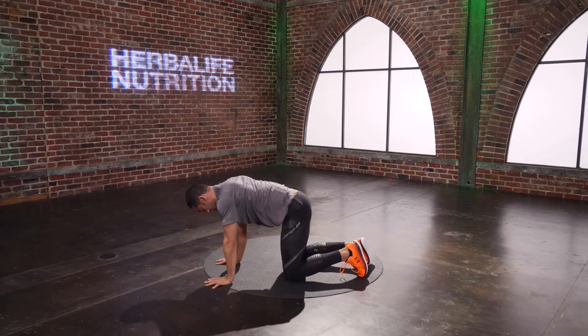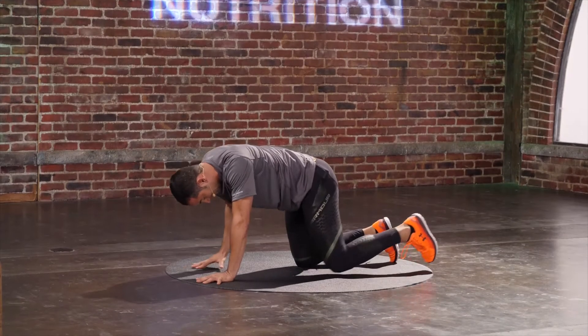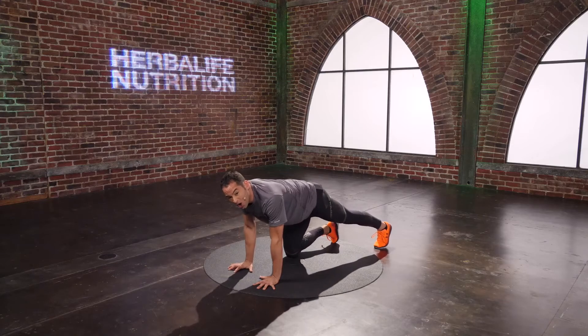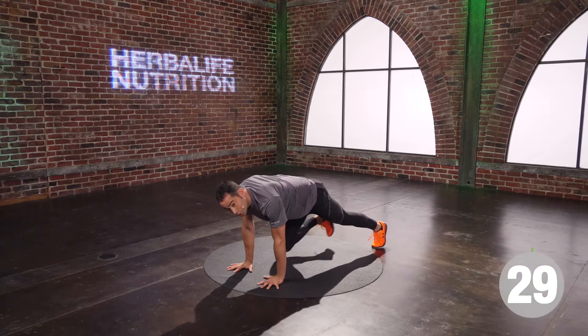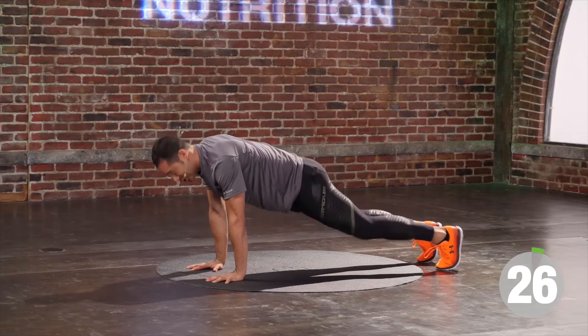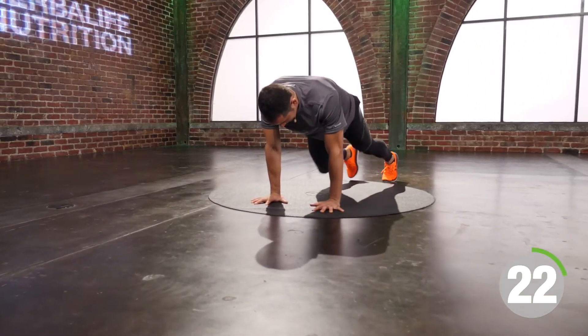Push through the leg that's on the floor. Breathe your way through here — it'll only work if you breathe. You stop breathing, you're gonna wake up thinking I could have done a little bit more work today. Are you doing enough work? Three, two, one. Woo!